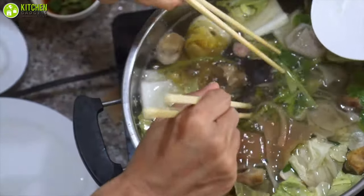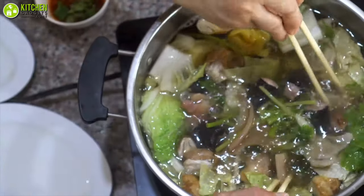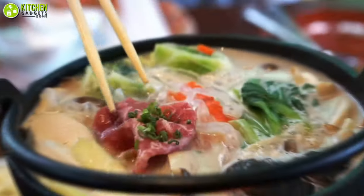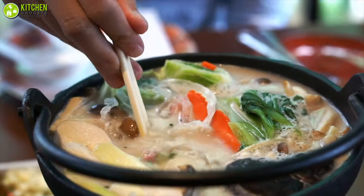Electric hot pots come in handy when you want to put a simmering pot of liquid in the center of a table and cook thinly sliced ham, bite-sized seafood, and healthy veggies in a broth. This method helps your broth evolve into an aromatic soup as it develops a distinctive flavor.